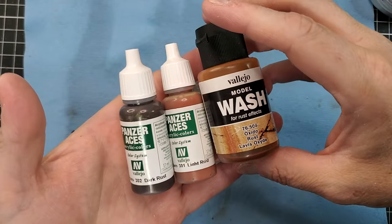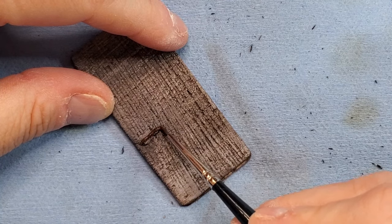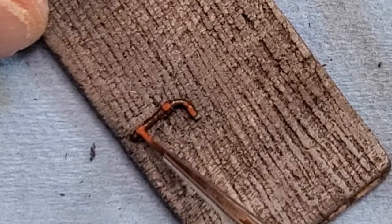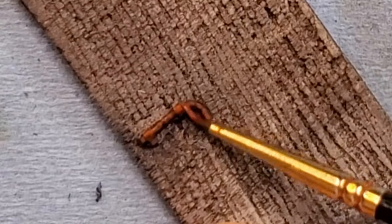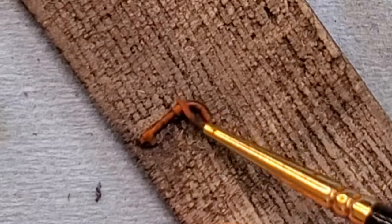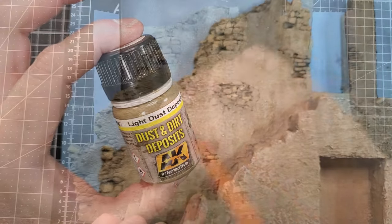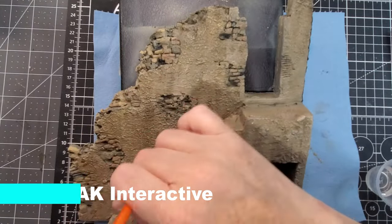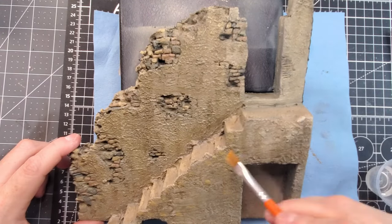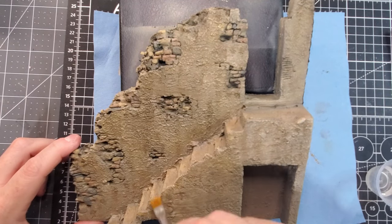Now it's time to work on the metal handle. I'm using the same pattern I normally do — starting with a dark rust color from Vallejo Panzer Aces, followed by a light rust color, and the last step is to apply a rust wash again by Vallejo. AK Interactive also makes a rust wash, or you can use orange paint to mimic rust. Now I'm applying some dust deposit using the streaking method — it's the easiest way to apply dust all over the building, and it also helps you avoid adding too much because the streaking removes the excess paint.